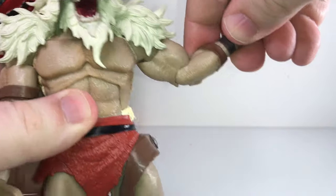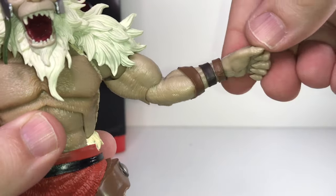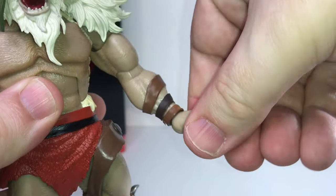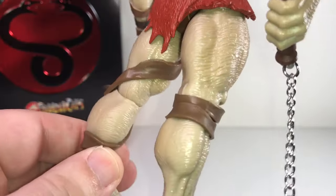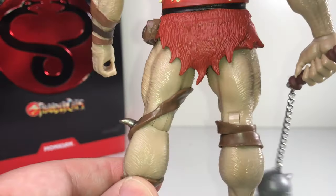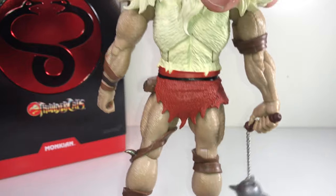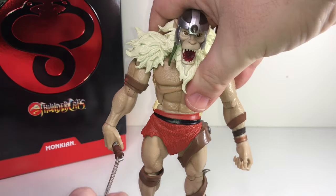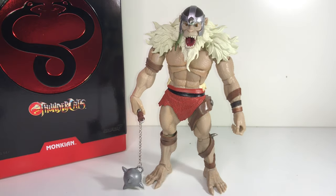For articulation, I'm not really going to go over that in detail — trust me when I say he moves very well. He's got all the standard articulation you've come to expect in these Ultimates figures. It's not really cutting edge; some people would say it's a little dated because they're using basically that same Masters of the Universe buck from 2009, so no double-jointed knees or elbows. But depending on how poseable you really need your figures to be, I think these are great articulation-wise.